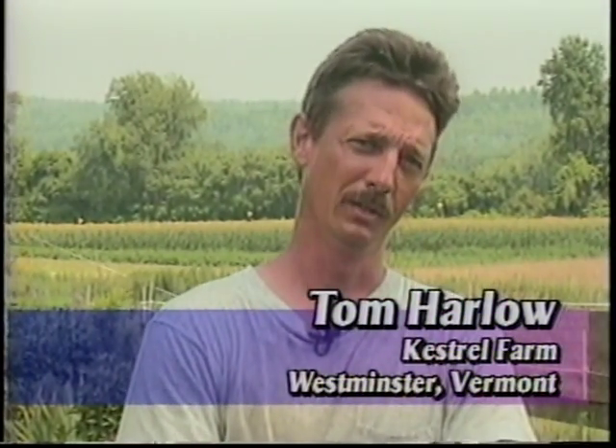I'm Tom Harlow, the owner and operator of Kestrel Farm. We bought this farm this past year. It's about 90 acres, certified organic. We are growing vegetables on about 50 acres of it. The rest is fallow or pasture. This is in Westminster, Vermont.